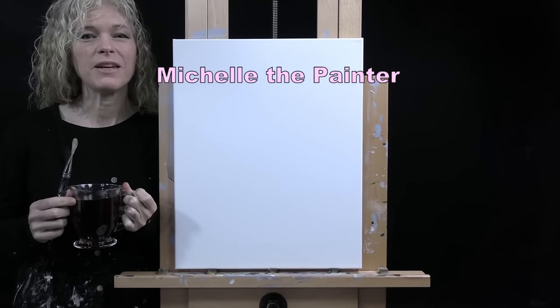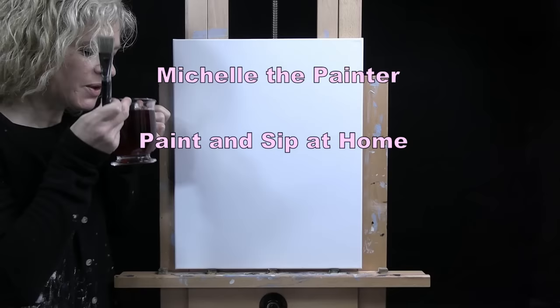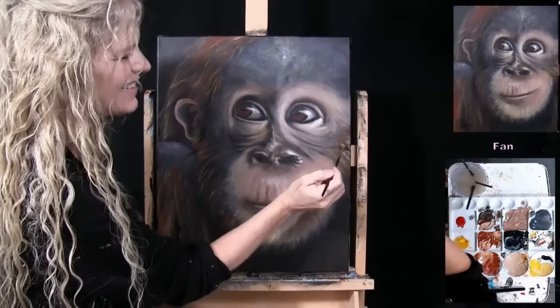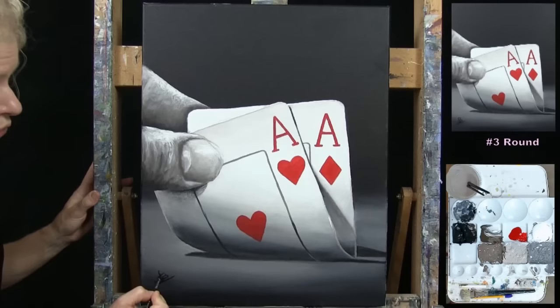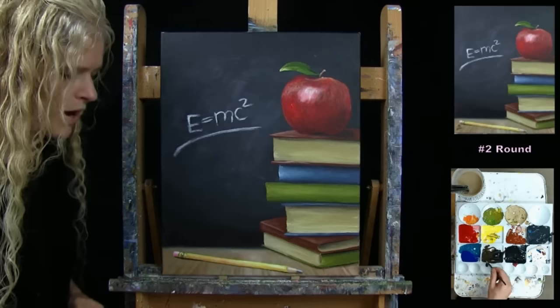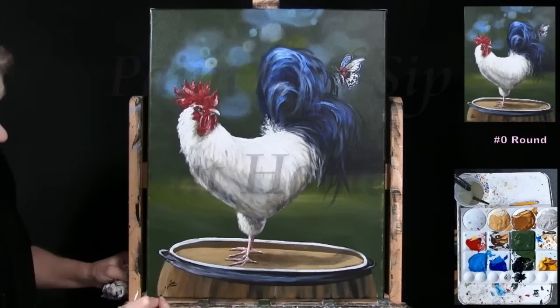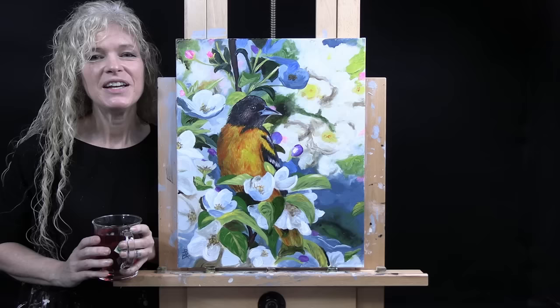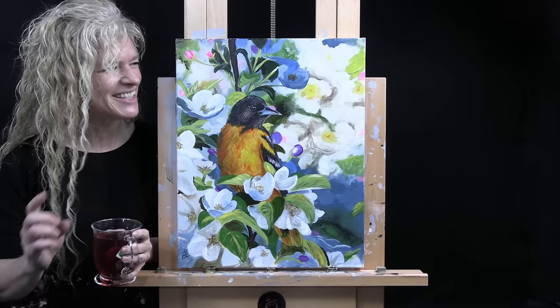Hi there, I'm Michelle the Painter and this is Paint and Sip at Home. Today I'm going to be painting Blossoming Baltimore Oriole — that's a tough one. This painting I did today is inspired by a photo submitted by one of my Patreon members.